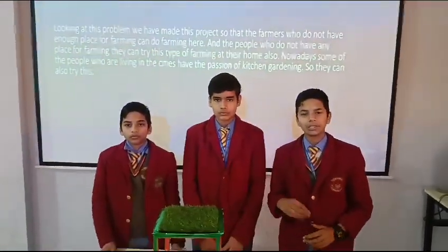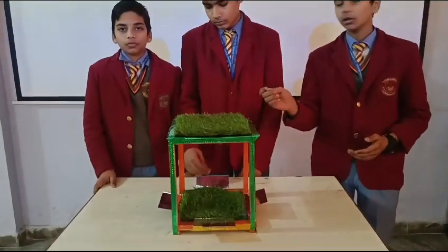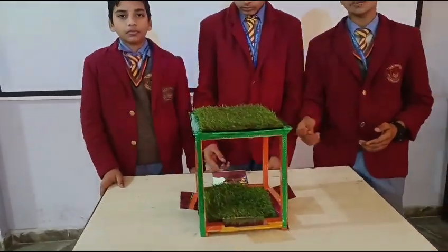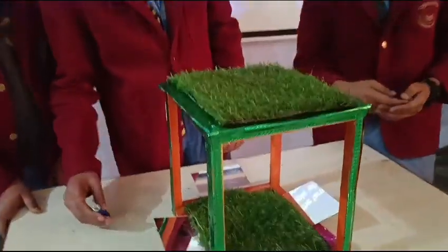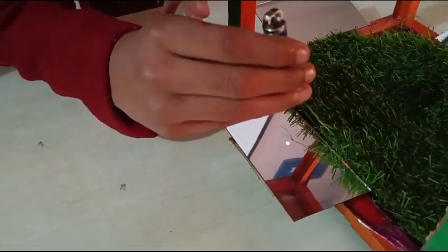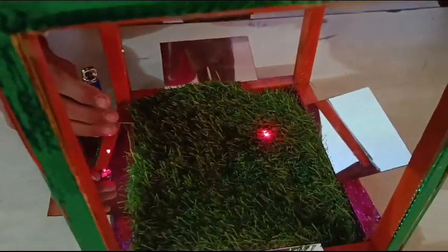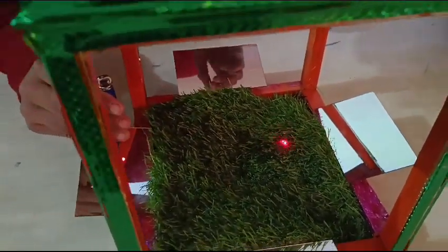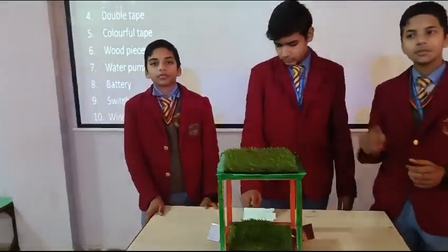And some people also have the passion of teacher gardening, so they can also use this type of model to do farming at home. Now Viraj will show you the working of the model. When the sunlight falls on the mirror, it will reflect back and go on the topmost mirror, and will reflect again and fall on the ground, which will help the plant in doing the photosynthesis process.